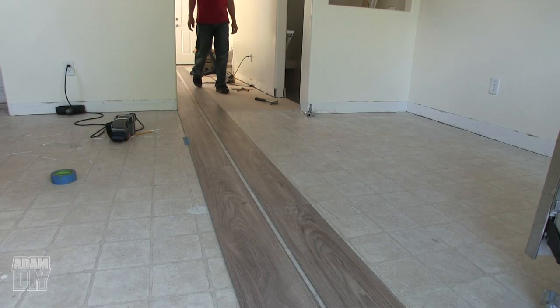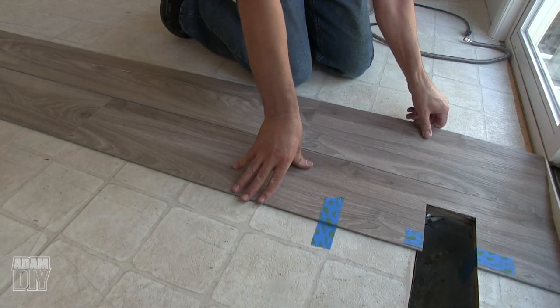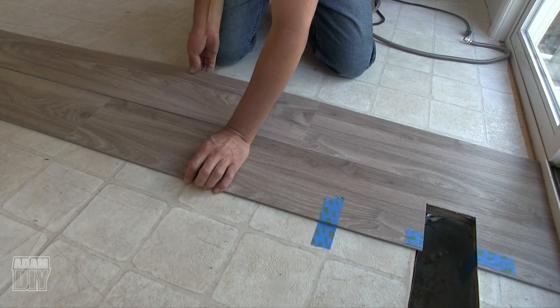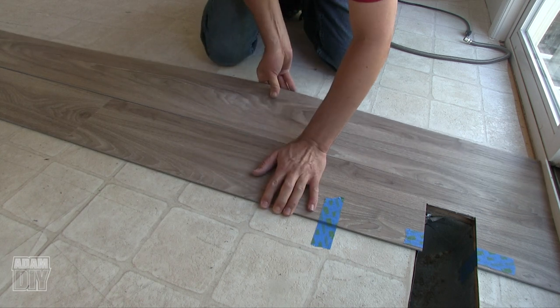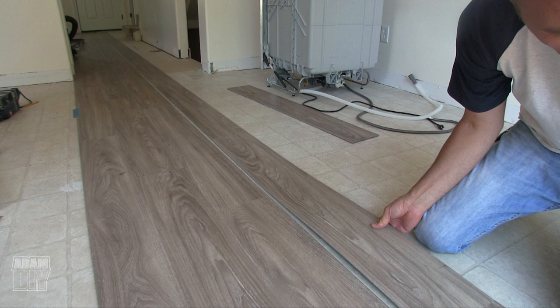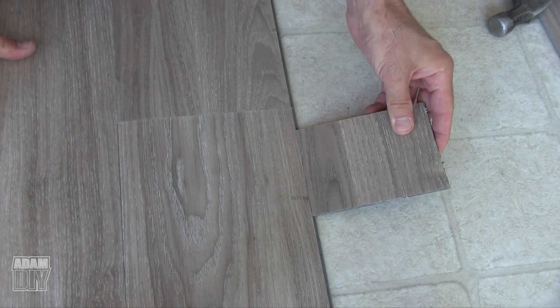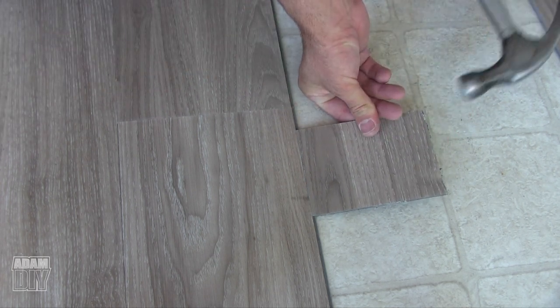One thing you'll notice with vinyl plank flooring compared to solid hardwood that's nailed down is that you can go both directions. I'm working backwards here, which you normally don't do on a hardwood floor, but with this flooring it's not a problem. Here's a tip for getting small gaps to close: when you snap boards together and still have a gap, take a scrap piece and use it to push — that will get all those little gaps to close up.